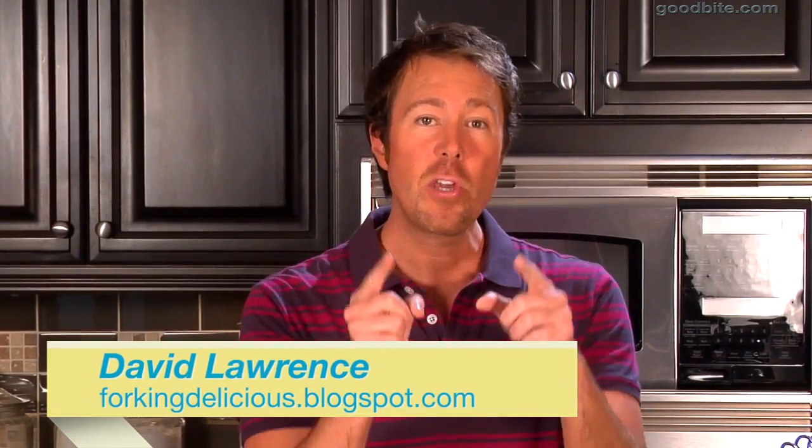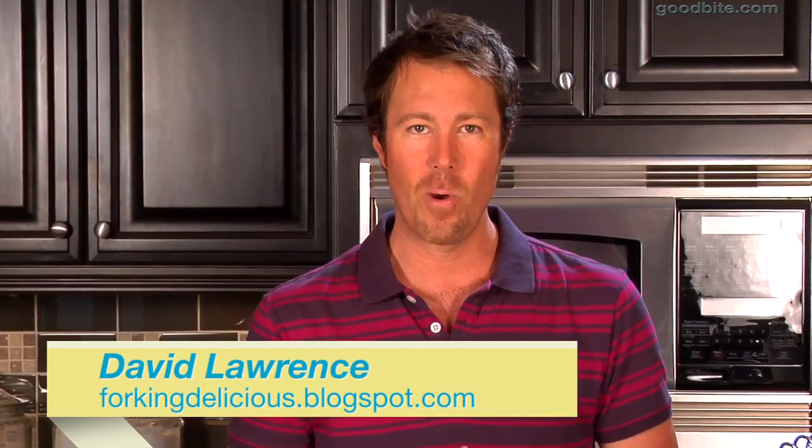Hi, I'm David Lawrence and I'm going to show you how to make a dessert to die for. It's a chocolate cake with fleur de sel caramel filling and a dark chocolate ganache.